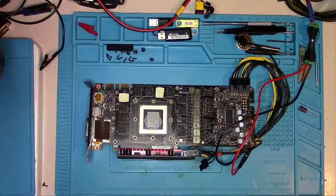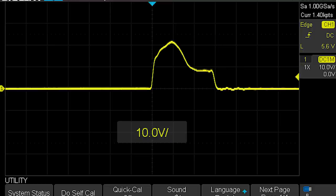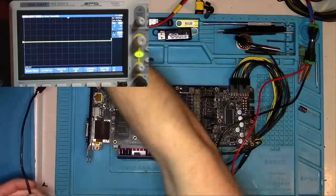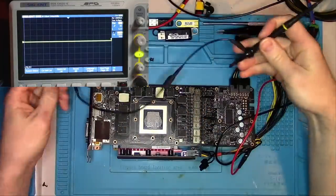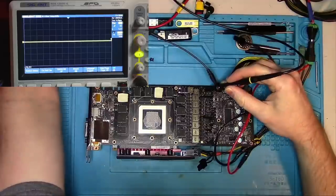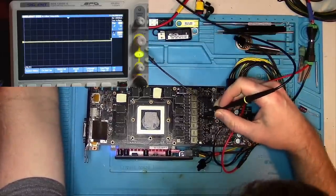Just because I see good frequencies doesn't mean the signal is good. For instance, this is a good signal — and this one is bad. The only way to see this is with an oscilloscope. If you have one and get a funny-looking signal, you might want to watch this linked video for a possible solution. In our case, both memory signals look good and so do all the cores.